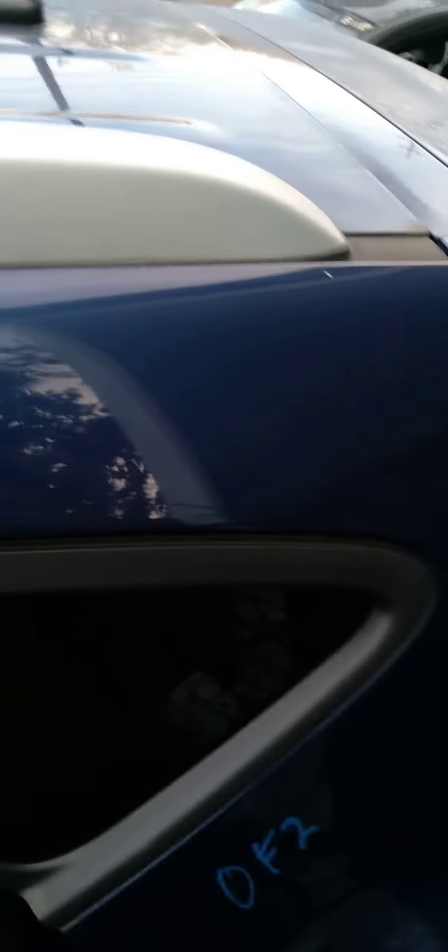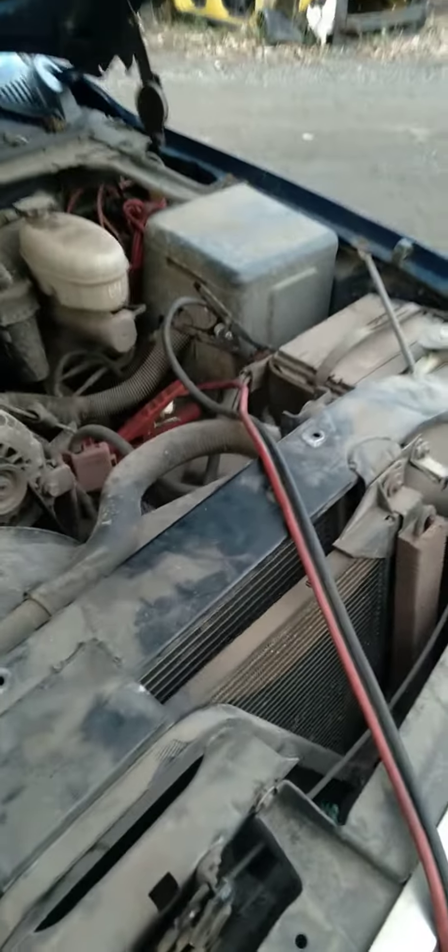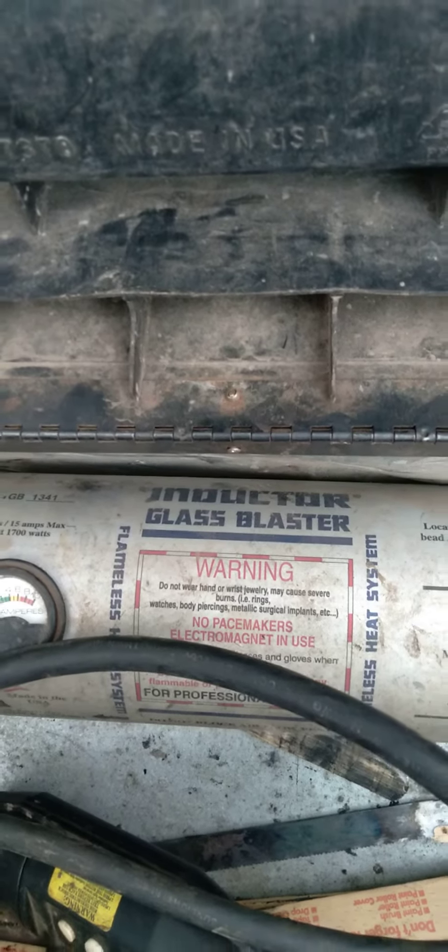But it's glued in, so I'm going to have to use this device that my work has to heat the window up enough to get the glue to let go. So we're going to rig that up. We have a power inverter going — hooked it up to a live connection on the truck, coming down to my super industrialized power inverter box, and then over to this box which has the glass blaster,